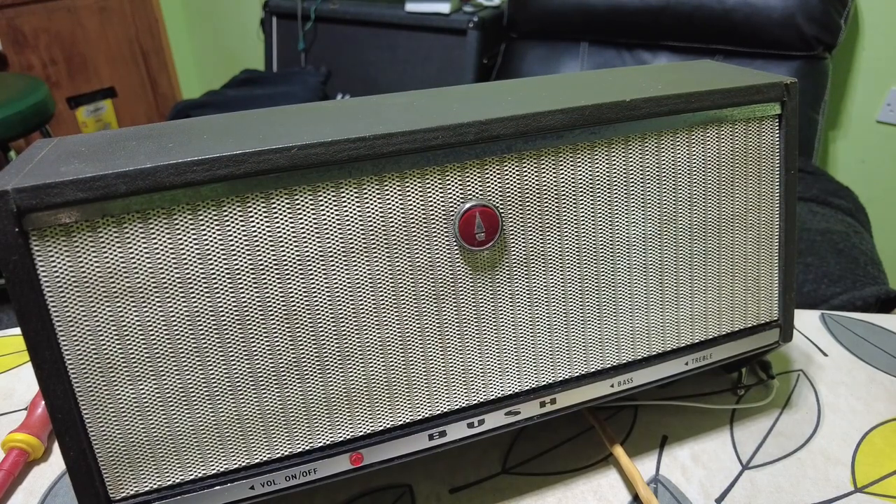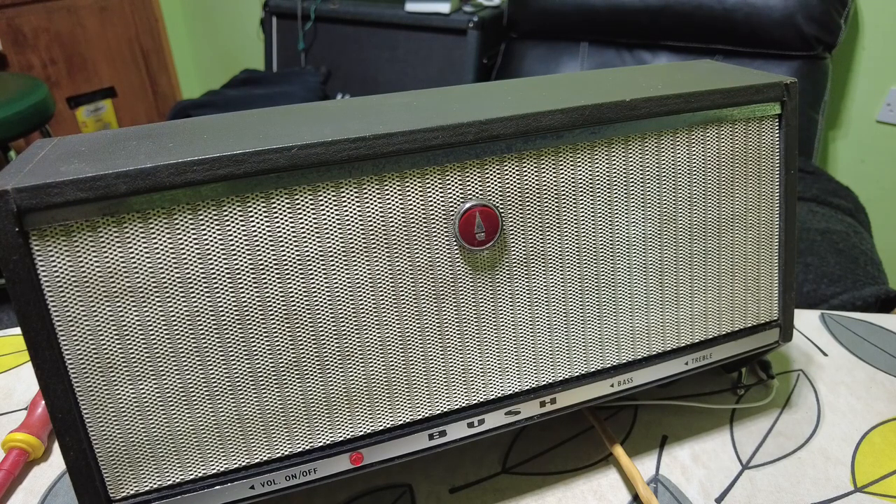I couldn't resist plugging it in and getting a guitar in it, so I've connected it up to that aerial socket at the back — you normally see those at the back of televisions but that's the input socket. I thought we'd give it a go, I've got a strap through it. Well, that doesn't sound too bad to say it's not even supposed to be a guitar amplifier — but there's room for improvement.